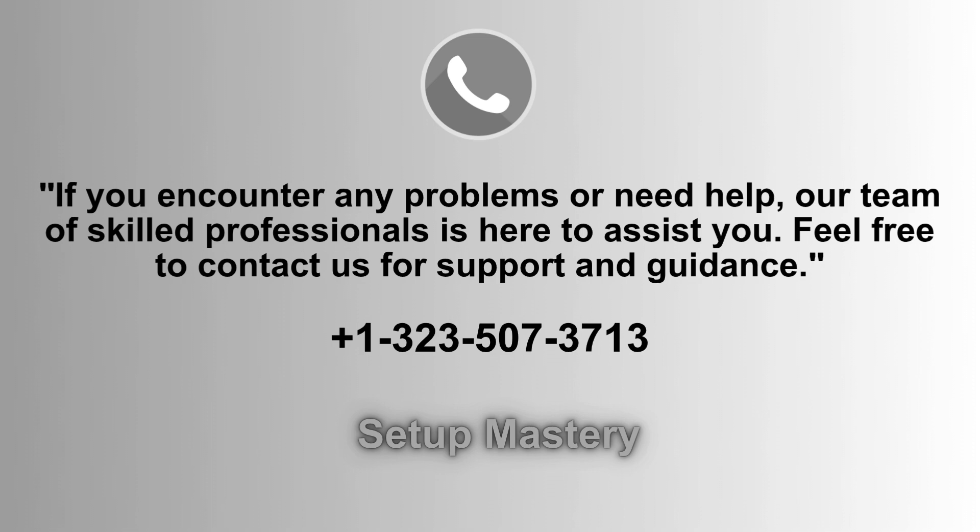If you face any issues or need assistance during the setup process, our expert support team is ready to help. Don't hesitate to reach out for guidance and troubleshooting — just give us a call at 1-323-507-3713 anytime.